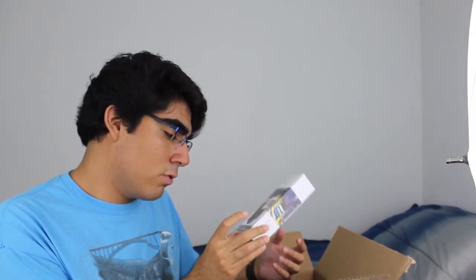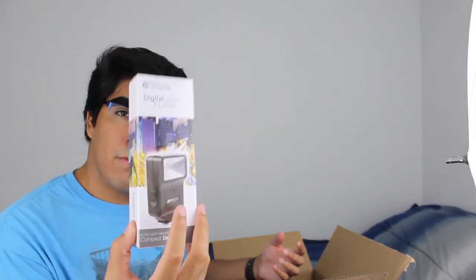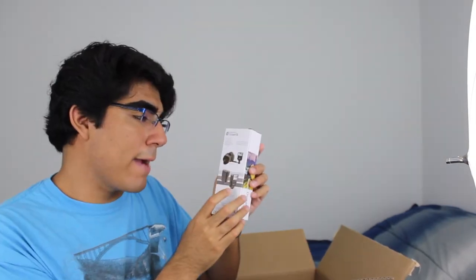The kit that I ordered on Amazon came with several other items. For instance, I have this Digital Slave Flash — the ultra-lightweight compact design. It has a flash that you can attach to your camera and give it some extra boost. The camera itself has flash built in, but you can always use this to extend the light even more. I also purchased some additional batteries for the camera because, knowing how these cameras work, you can never have too many batteries — you always need backups for those long days of filming and photography.